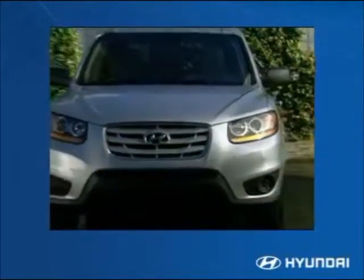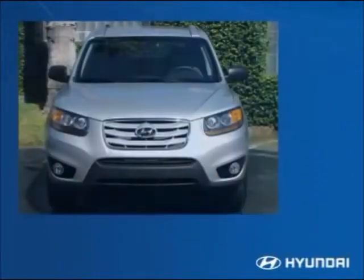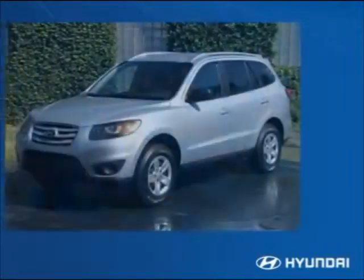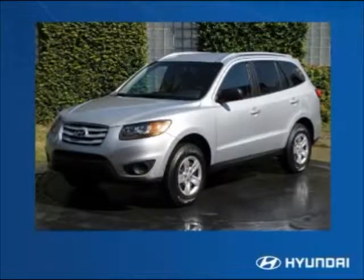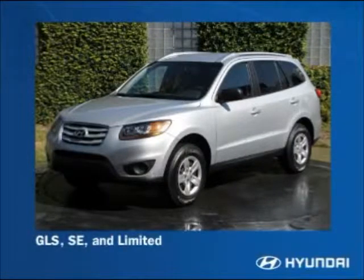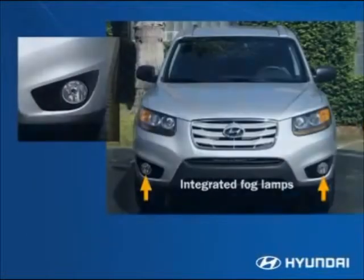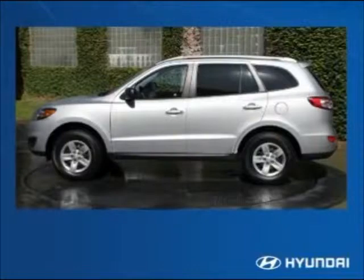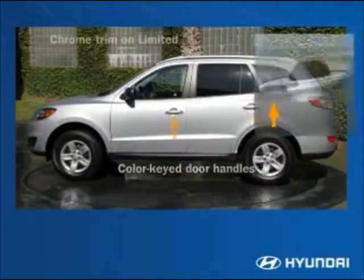The Santa Fe features a sculpted athletic appearance. Its wide track leads to a confident stance for better handling and increased interior room. The Santa Fe is available in three trim levels: GLS, SE, and Limited. Integrated halogen fog lamps are standard on the SE and Limited.